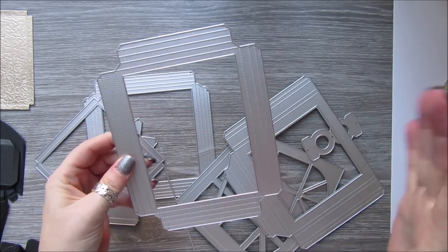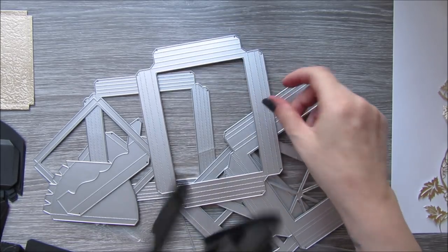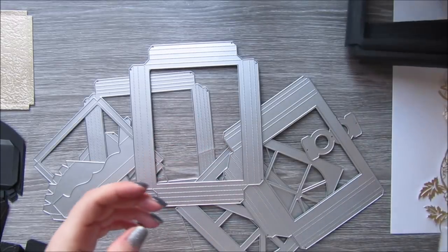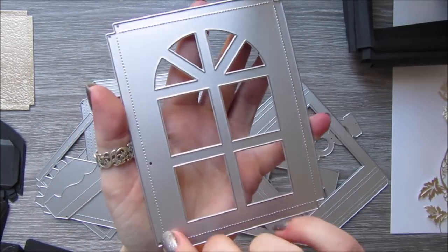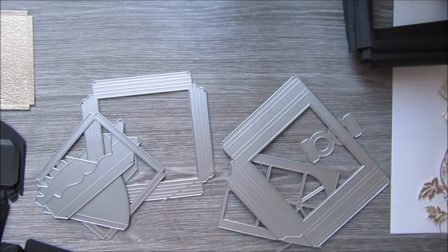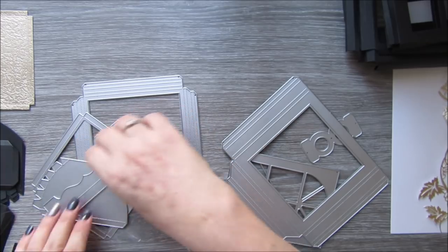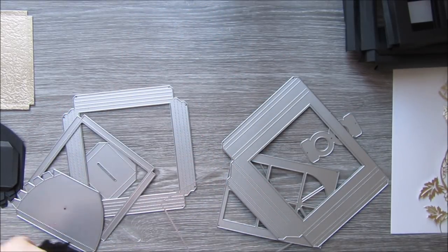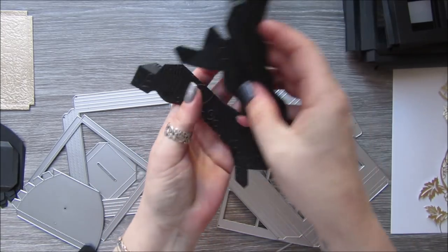For the basic construction of the box, you have a piece like this — you need four of these. You also have this window piece which has score lines all the way around — you need four of them. Then you have this base piece — you need four of them again. I've embossed mine; I've just cut them out, folded them on the score lines, and run them through an embossing folder.